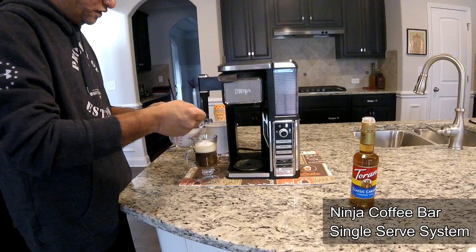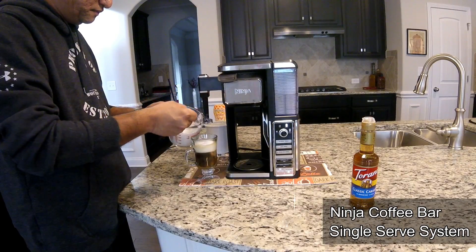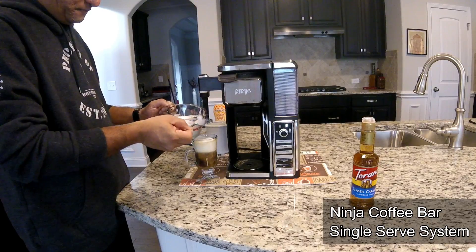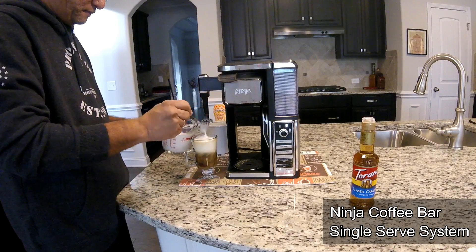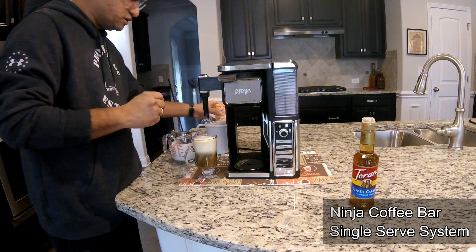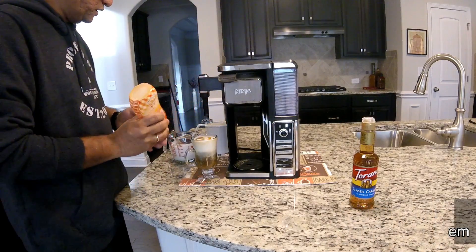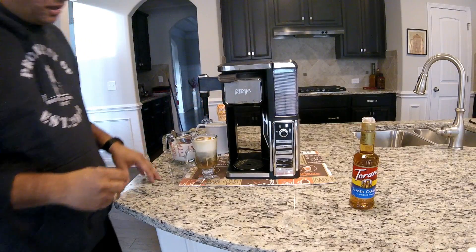We'll just stir it up a little bit to get a little bit of the milk mixed in. Then just drizzle some caramel over the top. And there we go — the caramel macchiato.